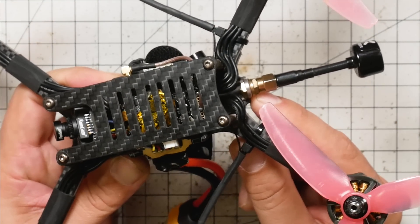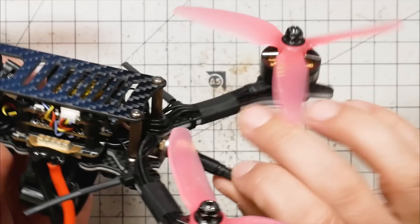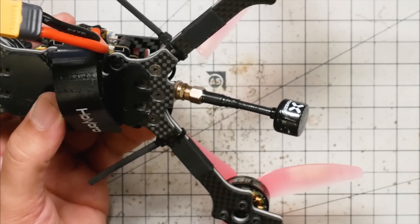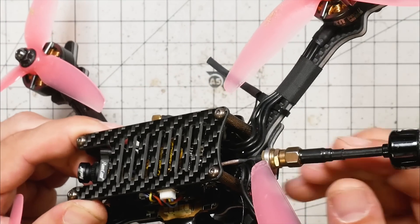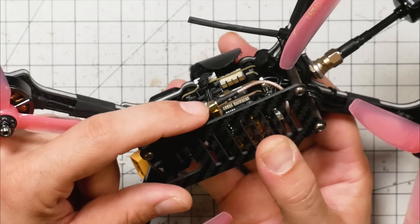A lot of people would prefer a TPU mount here because the argument goes a rigid mount makes the antenna more likely to break in a crash, whereas a TPU mount with a little flex is going to give. There's definitely some truth to that, but what I've found is that the placement of the antenna aiming down does a real good job of keeping it away from obstacles — when you're flying, it's relatively hard to hit since you have to get through the props first. As far as range goes, whether that matters depends on whether you're pushing the range of the quad. For racing pilots flying at 25 milliwatts you kind of need all you can get; for freestyle pilots who can crank it up to 800 milliwatts you may also need as much penetration as possible.